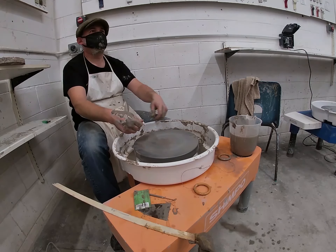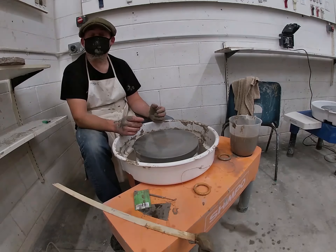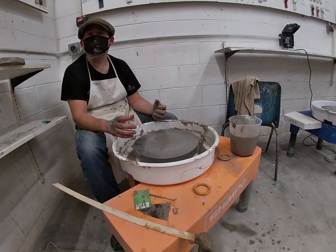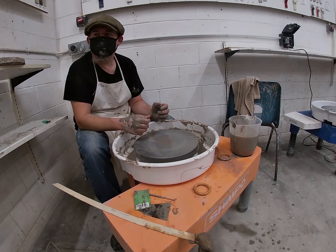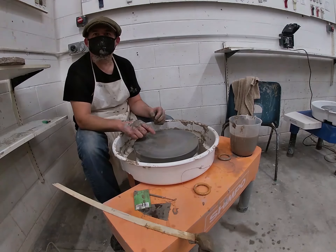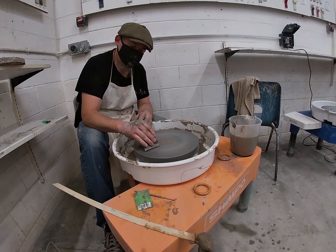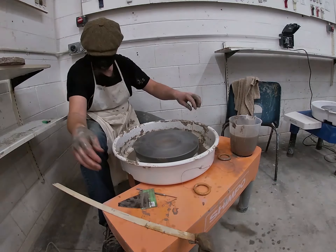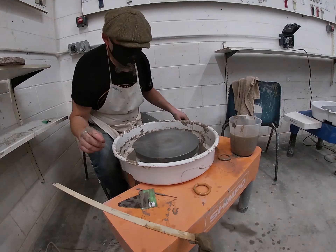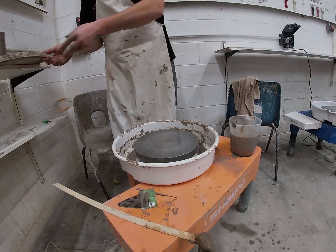So these wheel heads are really useful. What we're going to do this way — and you might find this easier — is put the water underneath first, then slide it a couple of times, and you can see that it slides onto the meniscus of the water. Then just work on that and slide it onto there.